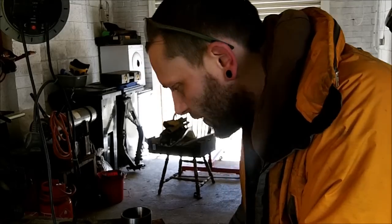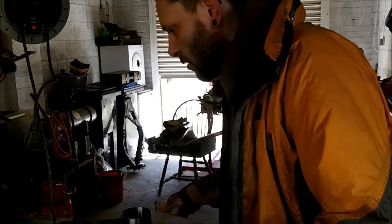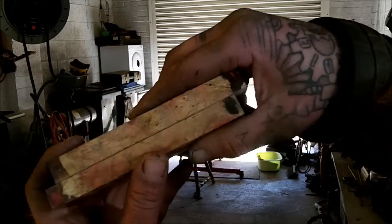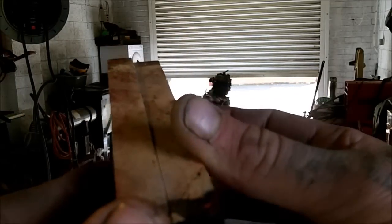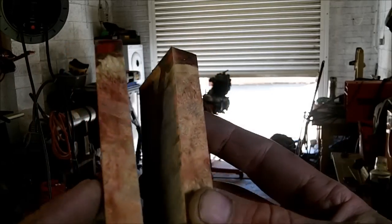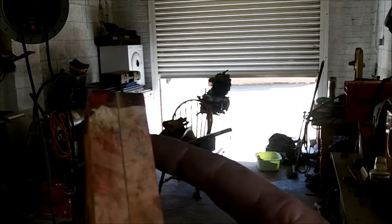A lot of people don't know it, and it's for flattening surfaces. So this has just been cut on the bandsaw and as you can see the surface is not great — it's not ideal. You couldn't just glue that straight to something. You need to flatten them off. The expensive way to do it is to use your grinder; the cheap way is what I'm about to show.